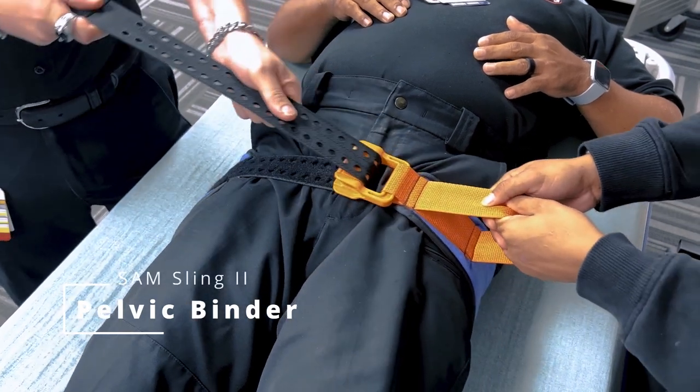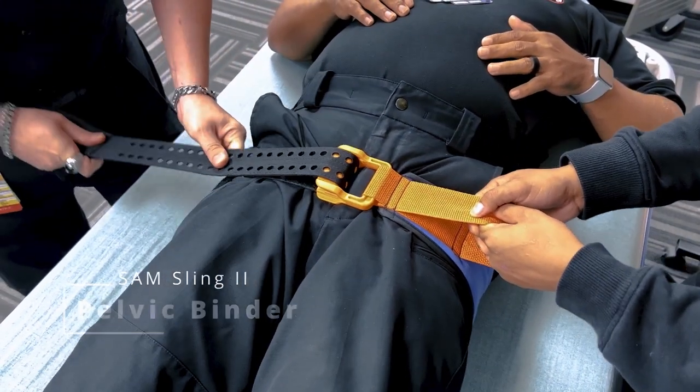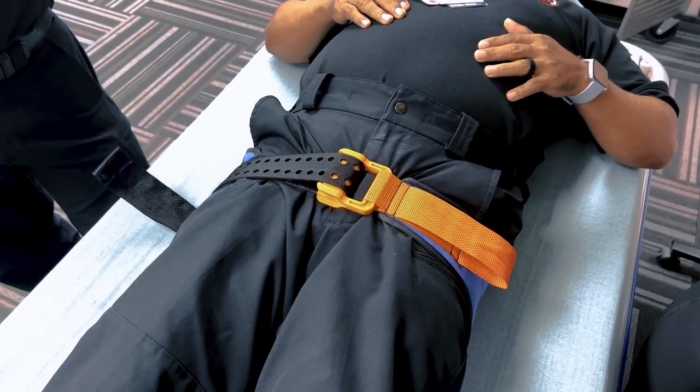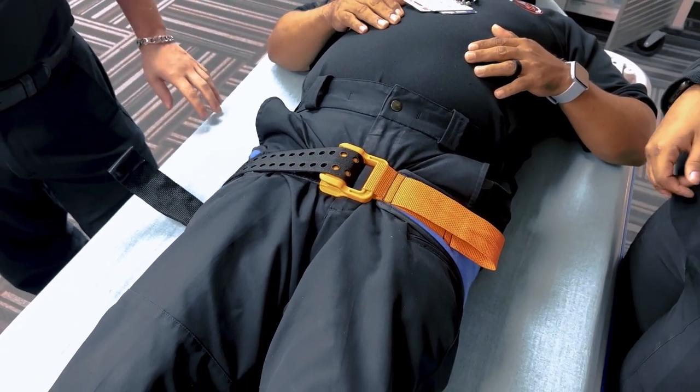Welcome to this demonstration on how to properly apply a pelvic binder. In this video, we'll go through the steps for applying a pelvic binder to stabilize pelvic fractures and reduce bleeding. Let's get started.